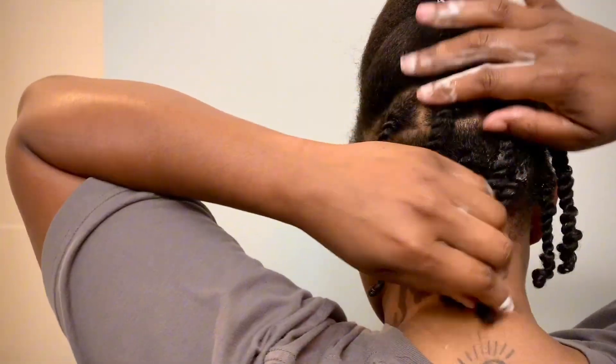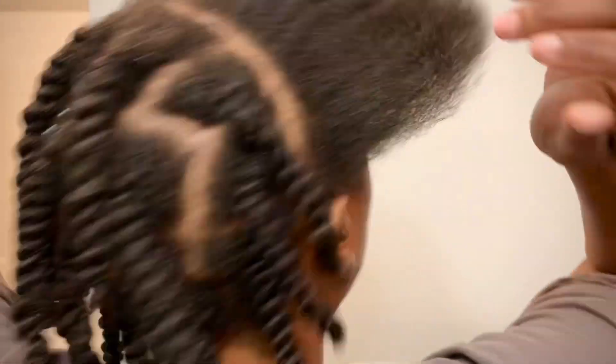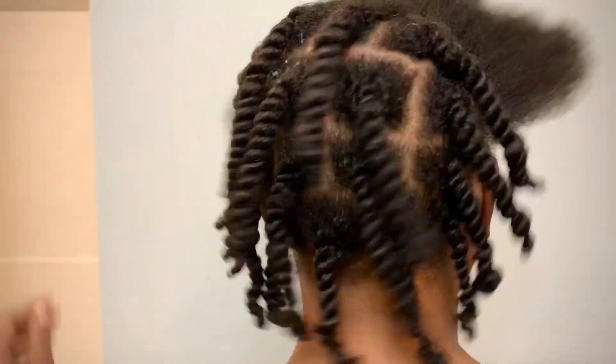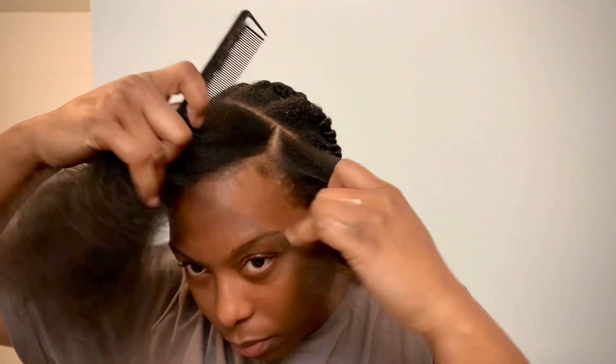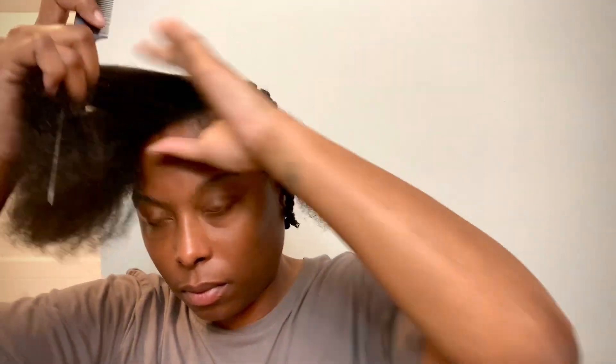I just finished the first two rows in the back and now the whole back section is complete, so we're moving to the front. I didn't want to make them real small, and I had it in mind to do flat twists in the front because of how I like to wear my hair.